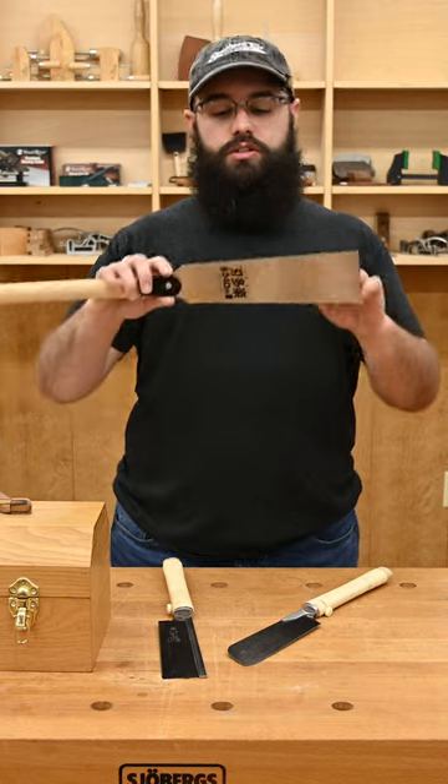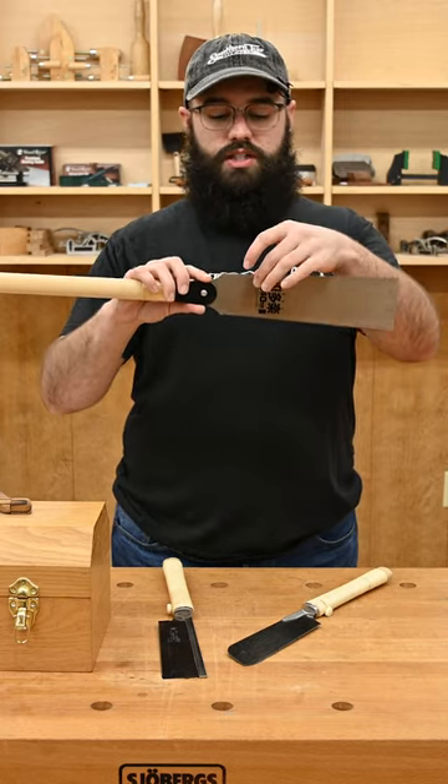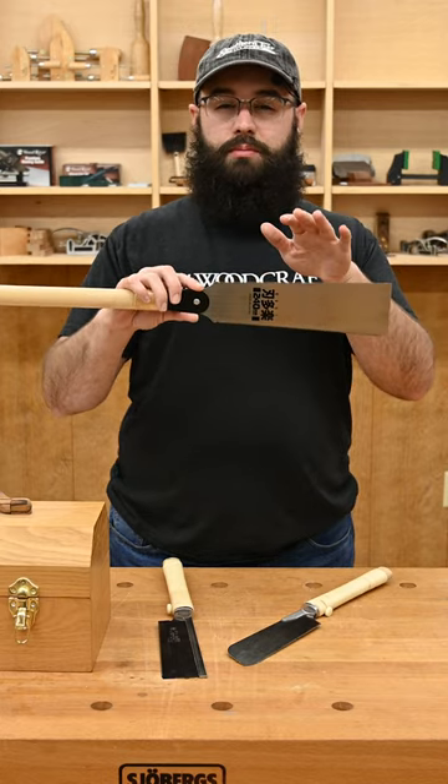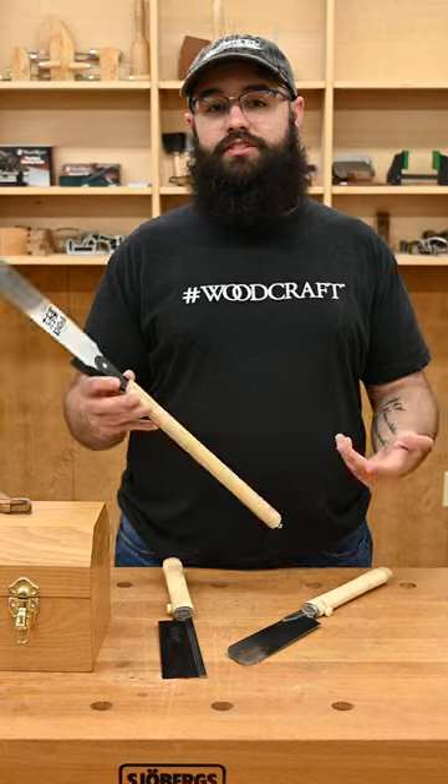The only thing you want to keep in mind is you don't want to make a cut deeper than the width of your blade, because the teeth on the backside could mess up your cut and could also damage the teeth. So if you want a good all-around Japanese handsaw, you should get it.